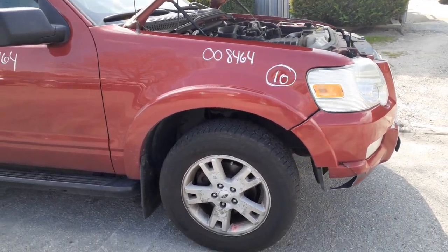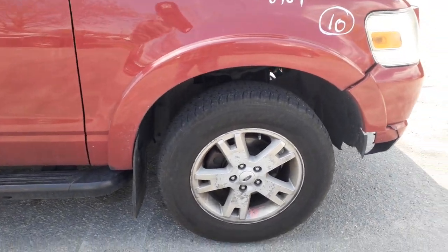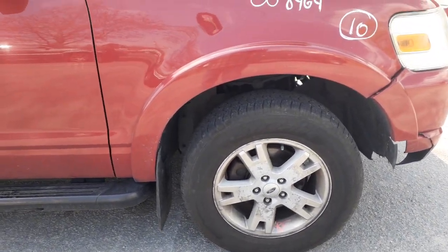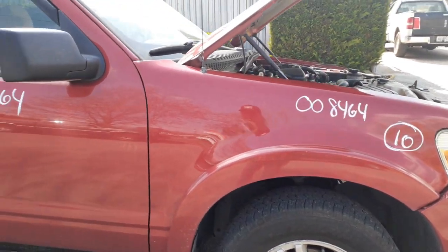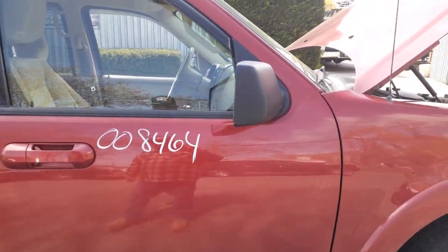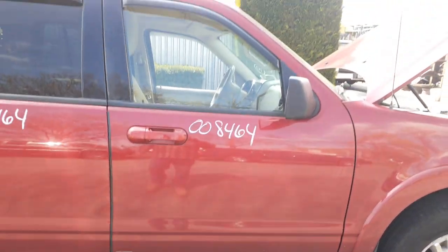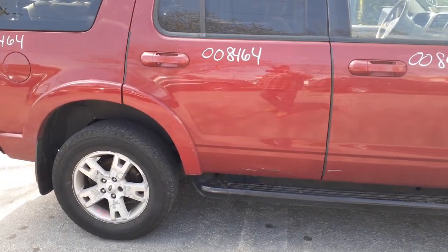Got a right side fender with the wheel opening molding. You got three wheels — 17-inch five-spoke — they're all kind of fading, oxidized, whatever you want to call it. Right side mirror is a power mirror, black, tanky power, with lamp. Right front door: power windows, power locks. Right rear door: power windows, power locks, with the wheel opening molding.